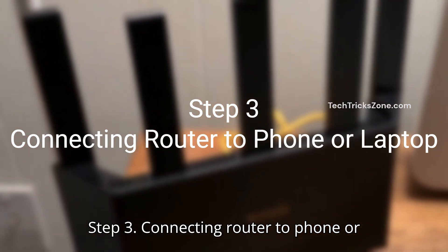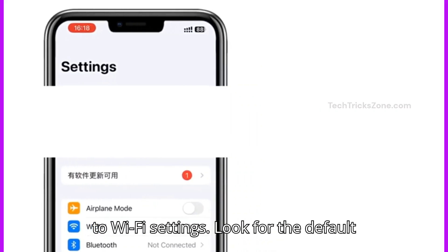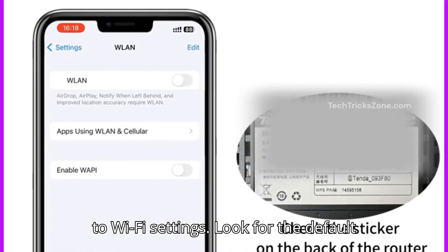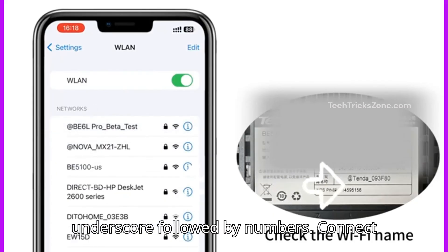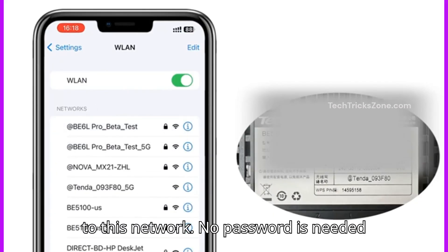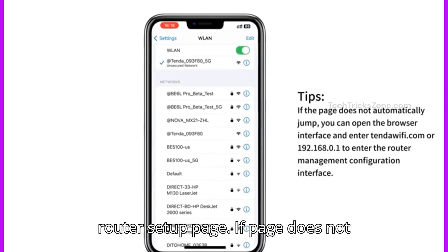Step 3: Connecting the router to your phone or laptop. On your phone or computer, go to Wi-Fi settings. Look for the default network name — it should start with "Tender_" followed by numbers. Connect to this network; no password is needed for first-time setup. After connection, you will get the Tender router setup page.